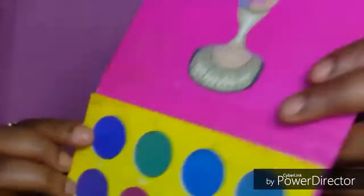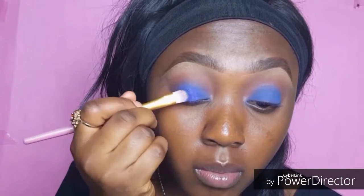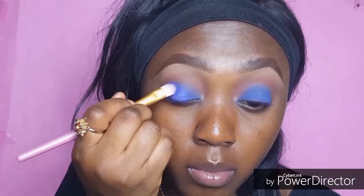Next I'm going in with this shimmery blue color and just applying that onto the middle part of my eyes — I'm not putting that everywhere, just onto the middle part of my eye.